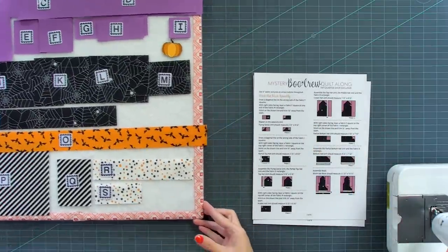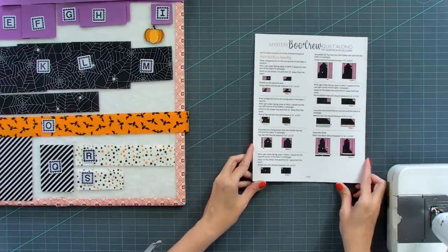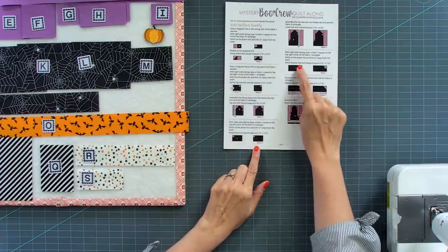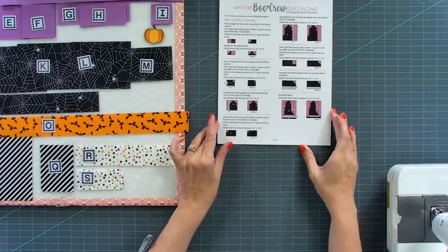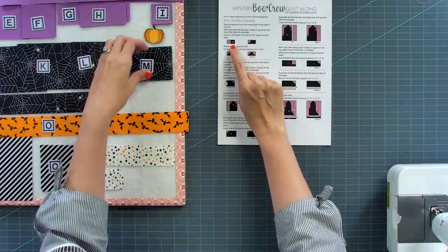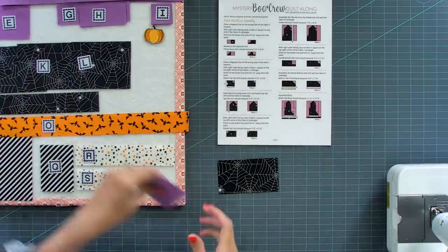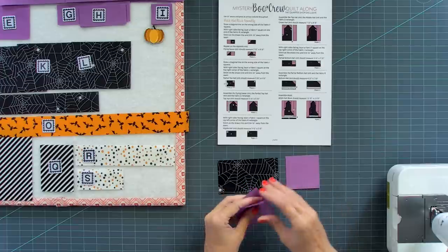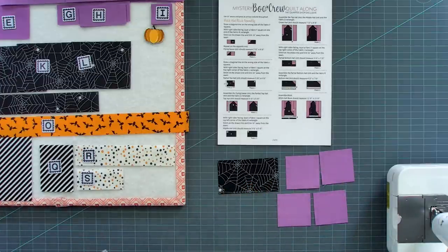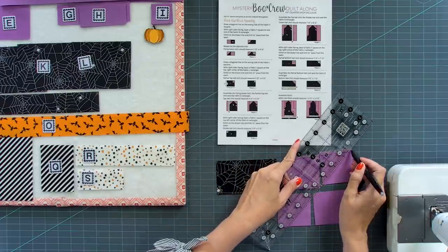I'm gonna move my design board a little bit out of the way. Looking at my pattern, I'm going to do a flying geese and three other units that have corner squares, because those are all similar steps. I can just pull the fabric by looking at M, and I need two F's. I'm going to draw a diagonal line on the wrong side of all of my fabric F squares using a friction pen.